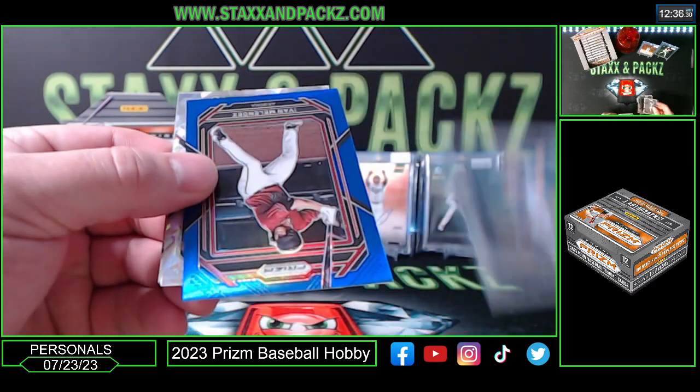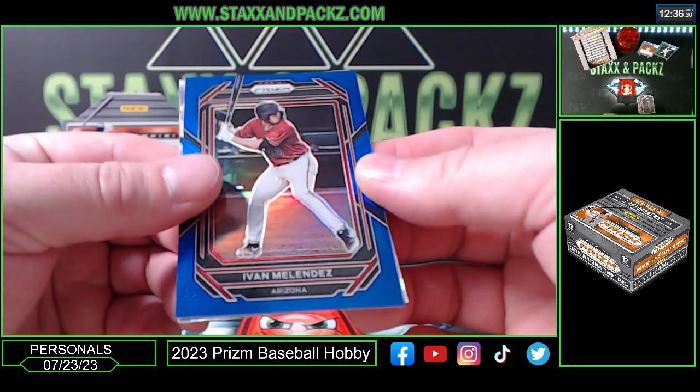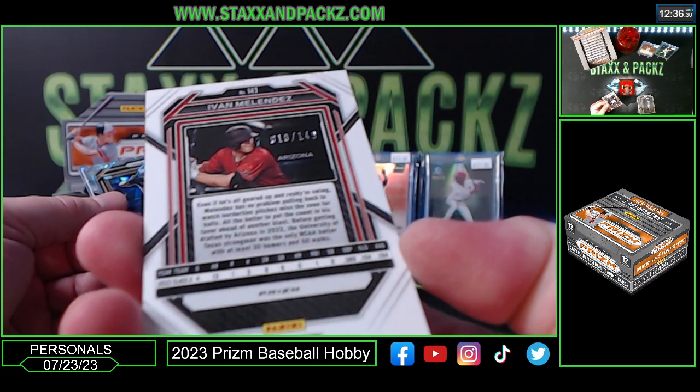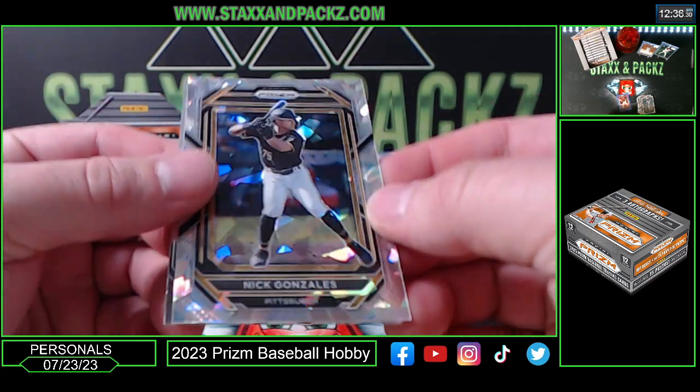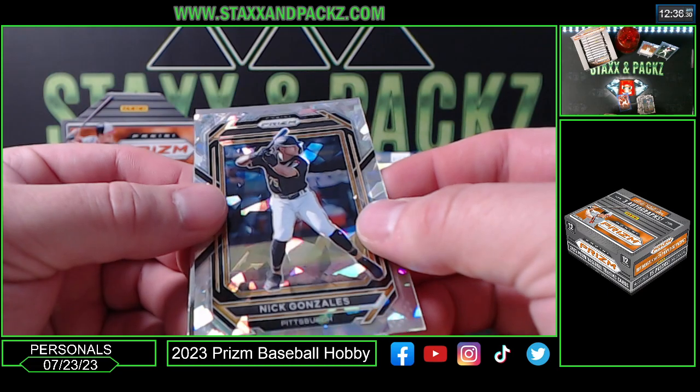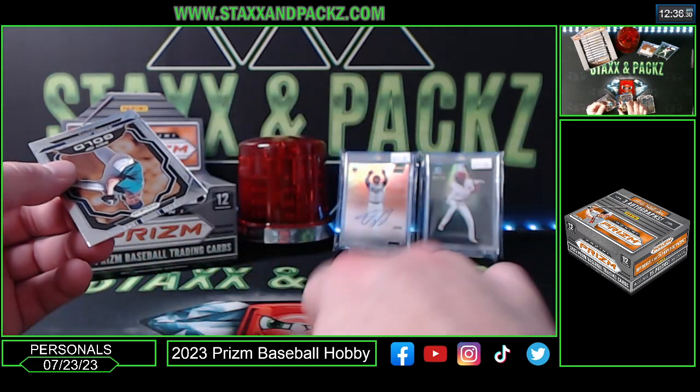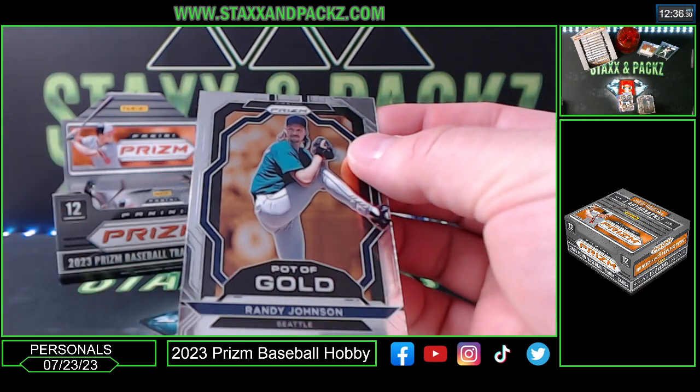Jack Morris. We got blue Ivan Melendez for Arizona D-Backs blue, 10 of 149. Cracked ice — or I guess regular ice — Nick Gonzalez, not numbered, and then on the back Randy Johnson pot of gold.